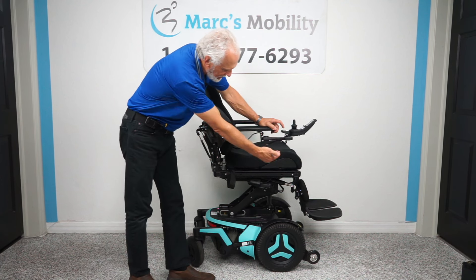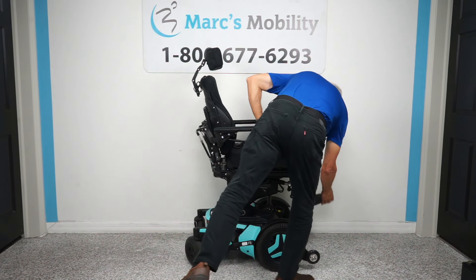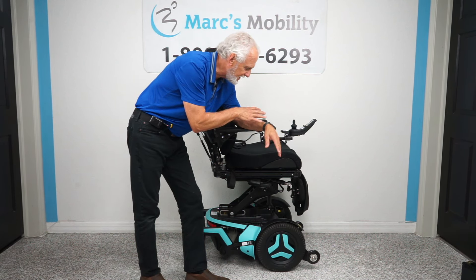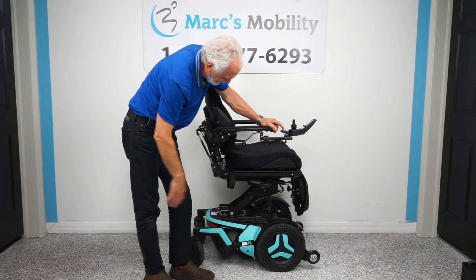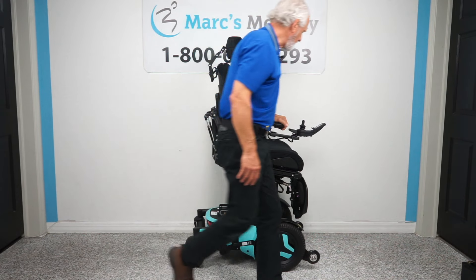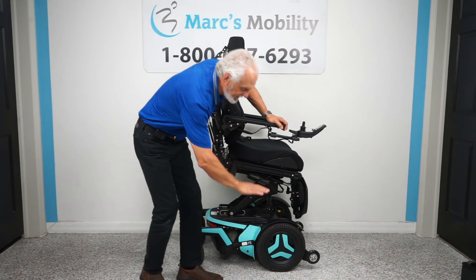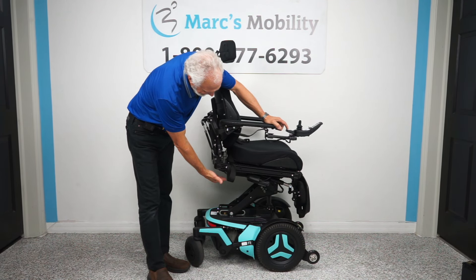I'm going to bring the legs all the way in and raise these foot plates up. Some of you are still able to get out of your chair to pivot or transfer to another seating system, and this just makes it easier to get off. I said it had the interior tilt — if I push the second button down, watch the back: the whole seat tilts forward. This is called the interior tilt. So if you're in your chair trying to get out, this helps you get up without having to push yourself from a fully reclined position.